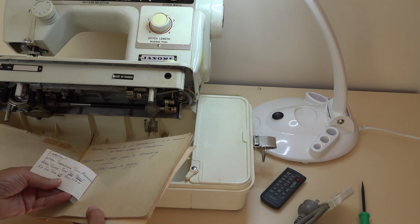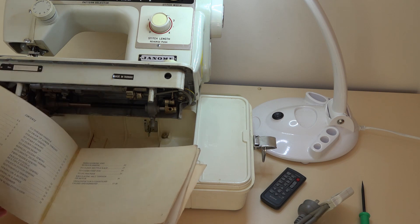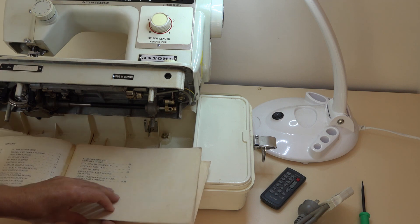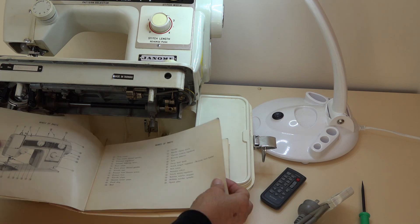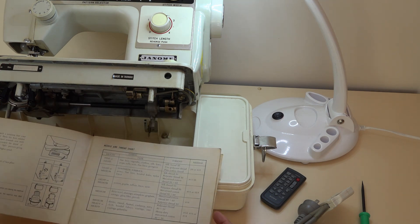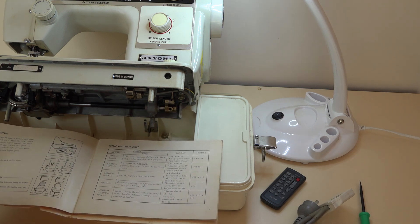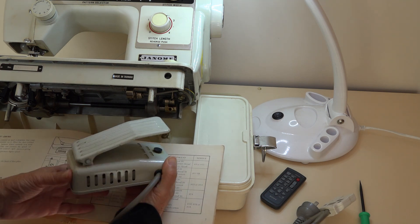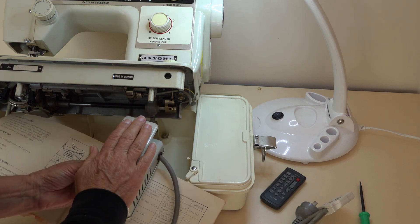When threading this machine, make sure the foot is in the up position — yes, that's pretty normal. That way you open the tension discs so the thread can seat properly. It's interesting how the foot's got to go. I probably would have put it that way and trotted on anyway, but yeah, that's how it goes.